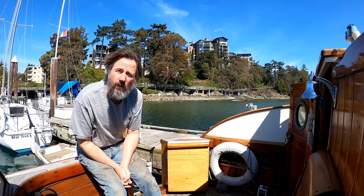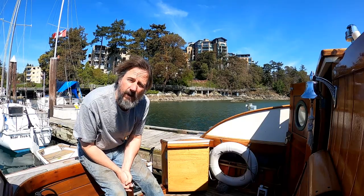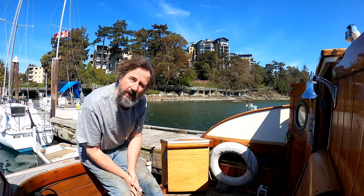Well hello there and welcome to Travels with Geordie. If this is your first visit, my name is Peter Knowles and I live here in Victoria, British Columbia, along with my pup Geordie on a wooden boat very much like the one we're on right now, but it's actually right behind there.